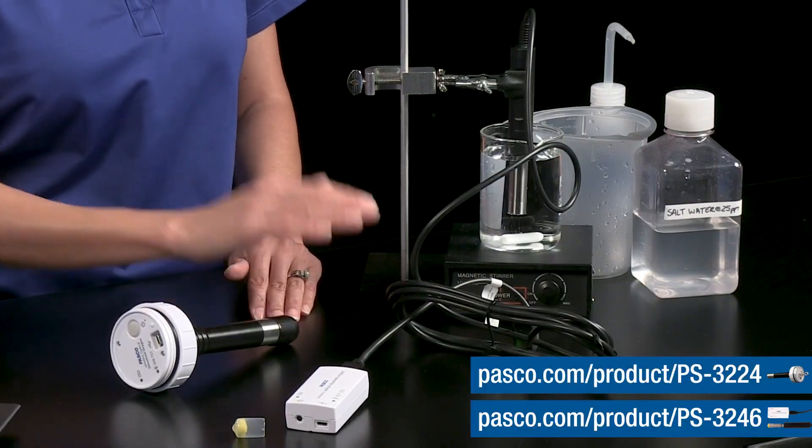Whether in the lab or in the field, you can investigate living and non-living factors that affect the amount of dissolved oxygen available in water, such as temperature, turbulence, and the presence or absence of living things like aquatic plants, phytoplankton, or other aquatic life. Go to PASCO.com to see what accessories are available for your wireless ODO sensor, and look for student activities in the experiment library, such as an aquatic photosynthesis investigation.